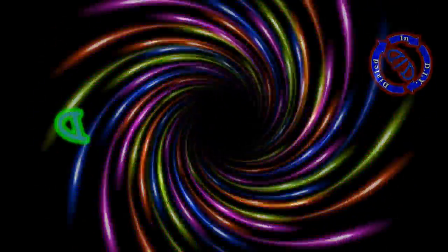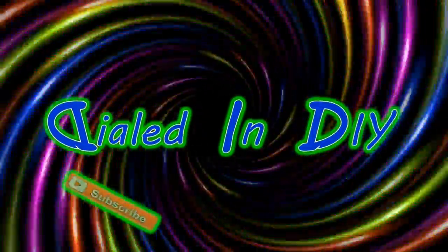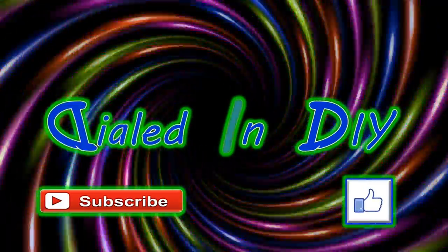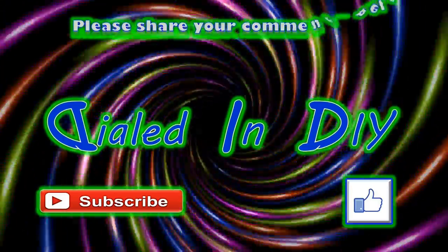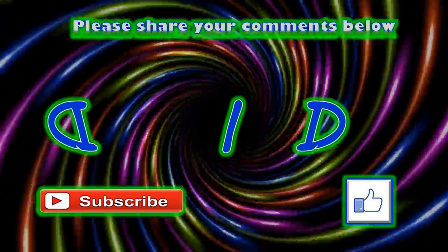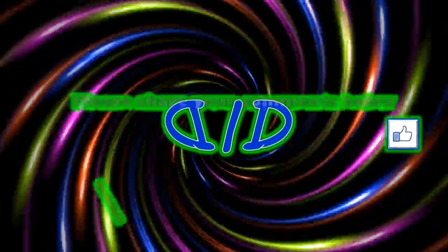Hey, thanks for stopping by Dialed In DIY today and checking out my What's Inside a Hair Dryer video. I hope you got something out of it or liked it in some way, and if you did, please let me know by clicking the like button. Feel free to subscribe while you're here, and you can check out some of my other playlists for more Dialed In DIY videos. Make sure to come back because there will be plenty more Dialed In DIY to come. I'll see you next time. Bye.